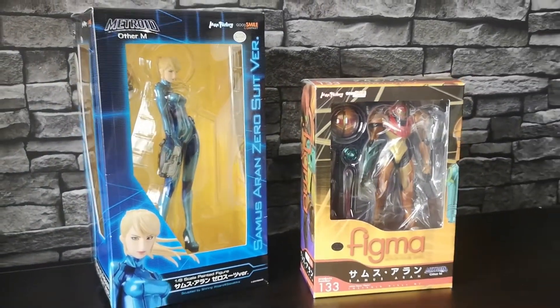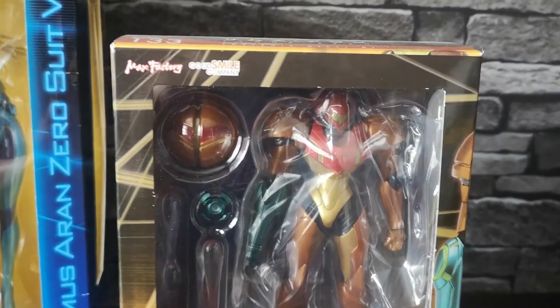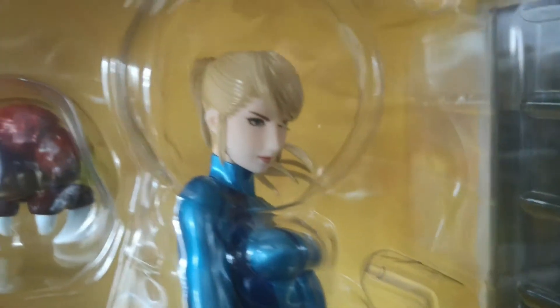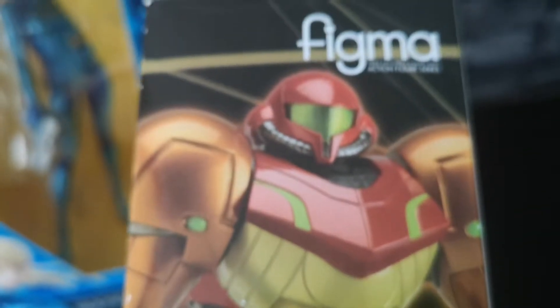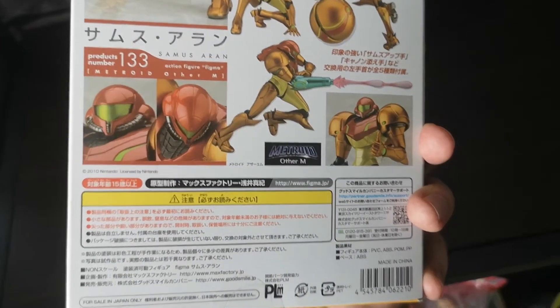If there's a franchise that is going to topple Zelda for me it was definitely Metroid. I have loved every single game in the franchise — there's not one bad game in my opinion — and I was really happy and surprised on Christmas when a friend of mine got me both of these figures as a Christmas present. The great thing about collecting figures and statues is that when you open up presents on Christmas you can always be nicely surprised, and my collection of Metroid figures here is really really good.